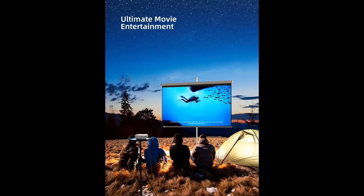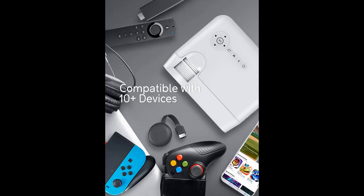With optimized 5000 Lux brightness and 4000:1 contrast, Explore 5 creates amazingly clear images for the ultimate in cinematic enjoyment, making your home activities more enjoyable.